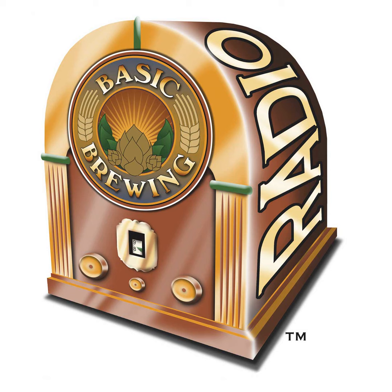Now on to our interview. Chris Colby is the editor of Brew Your Own magazine. In the new issue of Brew Your Own there's an article on brewing with coffee, and I asked Chris to come on the show and clue us in on how to combine these two brewed beverages.